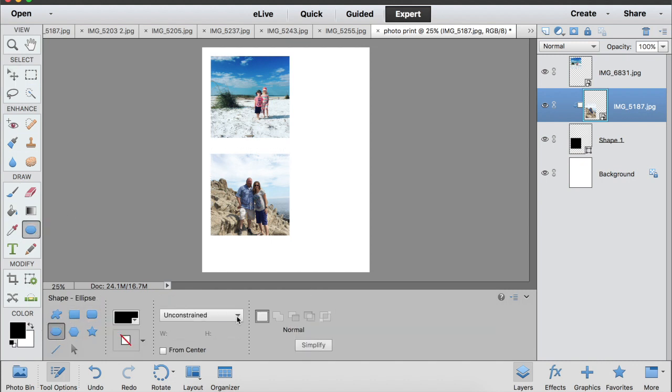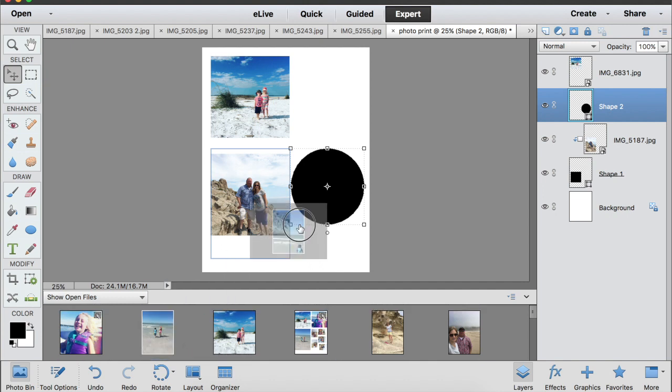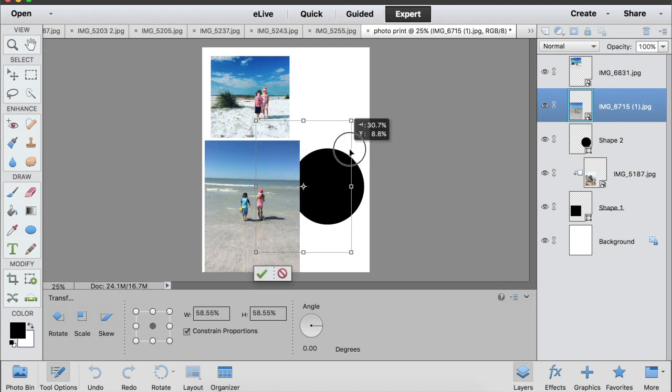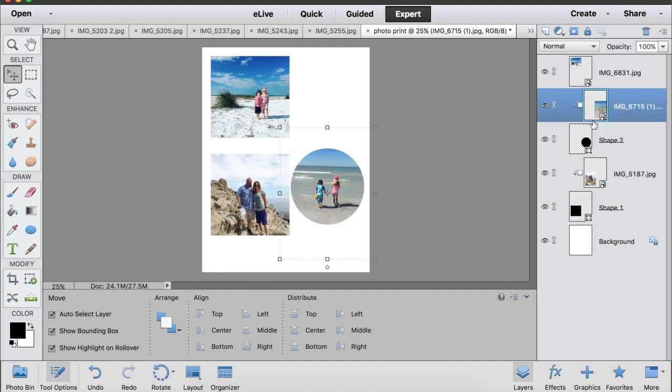You can do the same thing with a circle. I can make a circle shape, then take another photo, drag it up, resize it to fit, and in my layers palette I group my photo into that circle shape by pressing the Alt button on my keyboard. And there is my photo within that circle shape.